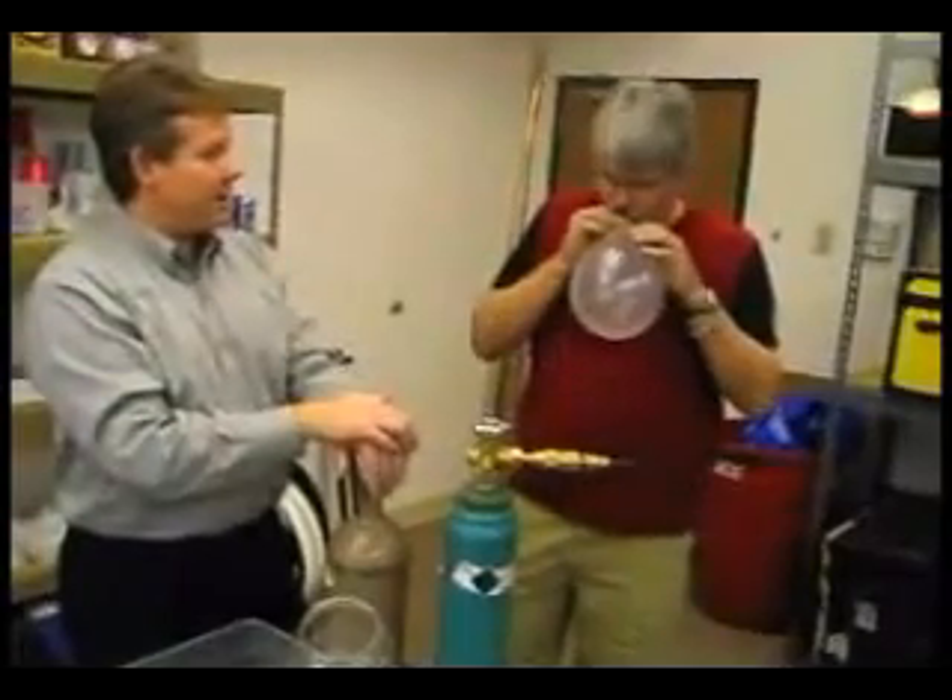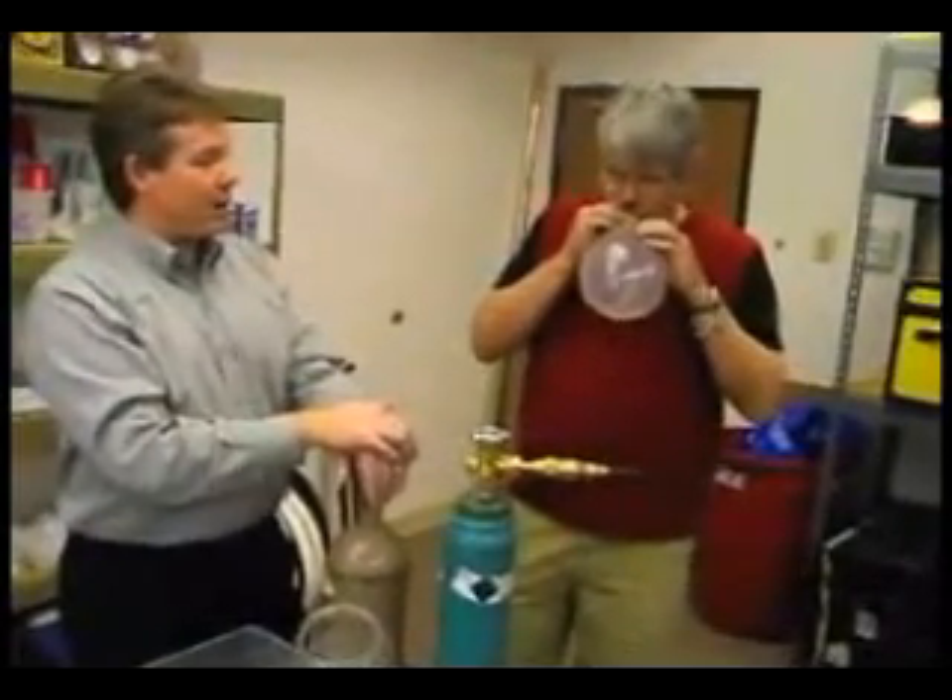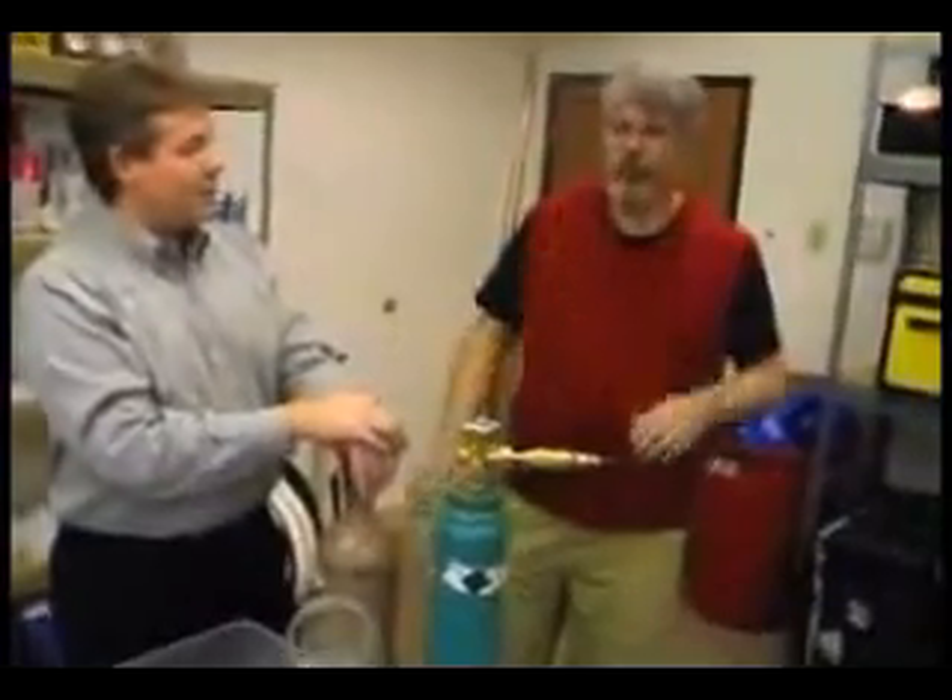He's bringing in the air — he's bringing in the hexafluoride, right into his lungs. Hey, yo. You've downloaded Snacks for the Brain, episode 51.